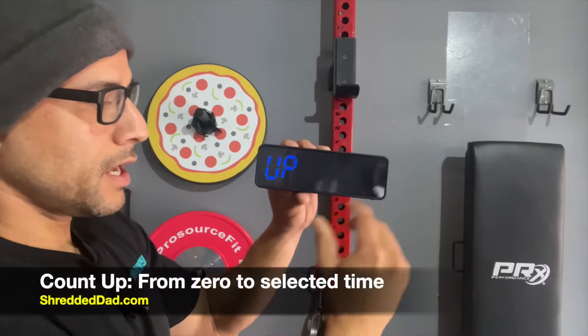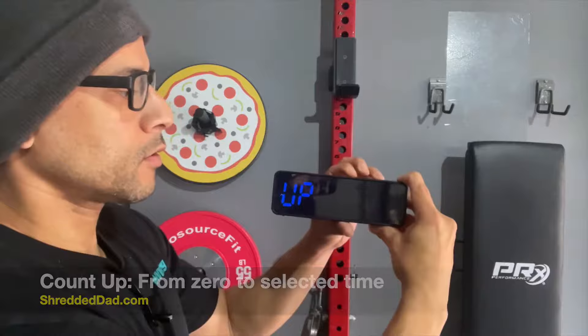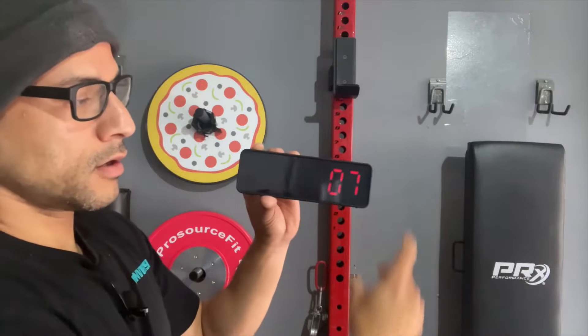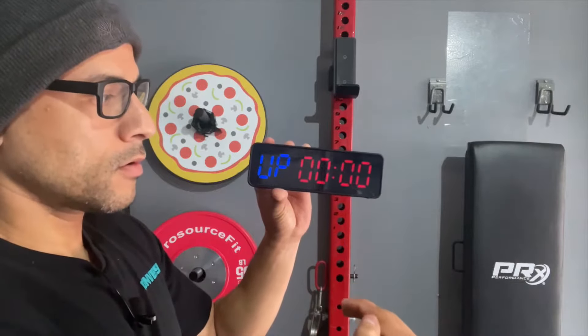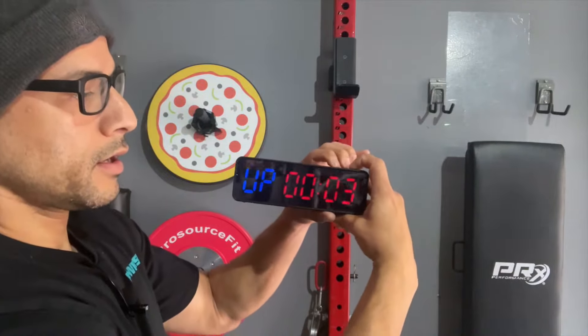The next mode is Count Up — this just counts from zero to whatever number you set it to. I'll hit Edit; right now it's at one minute. If I hit Start, it starts from zero counting all the way up to one minute. I'll stop it and hit Reset.